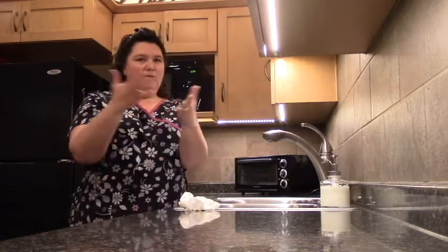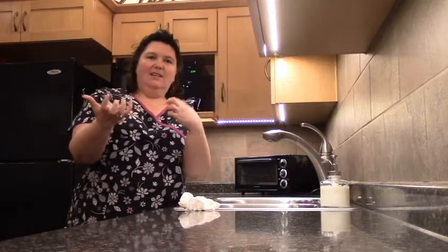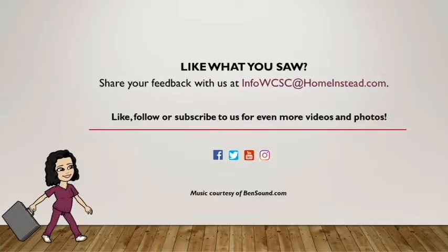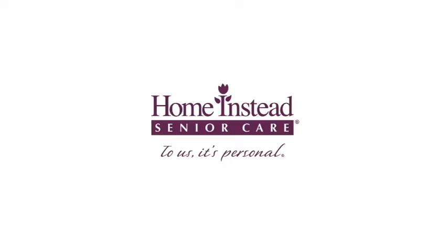So remember, you have your nice clean hands — let's keep them as clean as long as possible. I'll see you next time. Thank you.